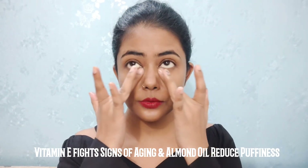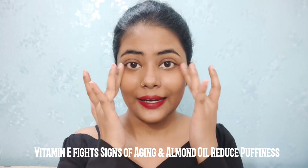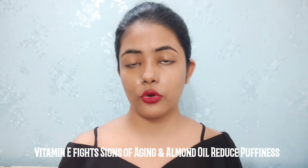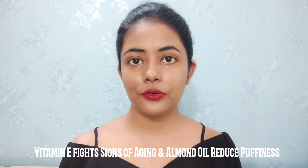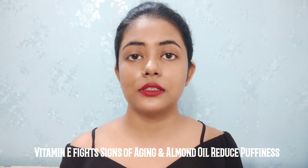Vitamin E also helps fight the signs of aging. Almond oil will help reduce puffiness under your eyes. So this DIY cream is going to help a lot with puffiness, dark circles, and any pigmentation under your eyes. These were the two DIY recipes I wanted to share to help get rid of dark under-eye circles and pigmentation.